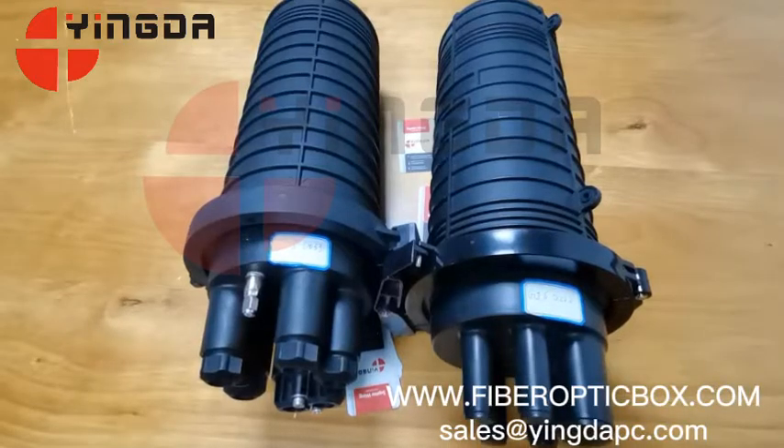Hello everyone, this is Shen Zhenying, and today we are looking at the Faber Opti-Box Manufacturer and Training Combo.